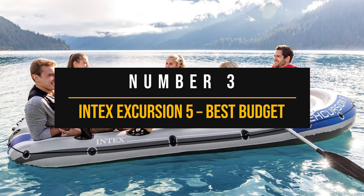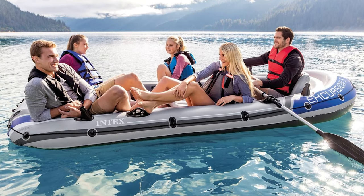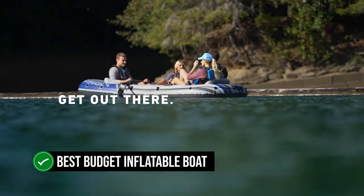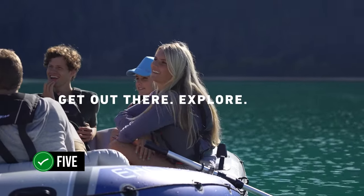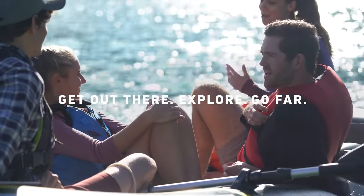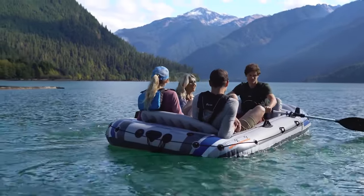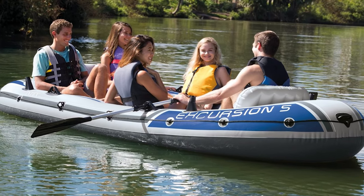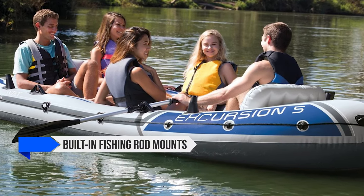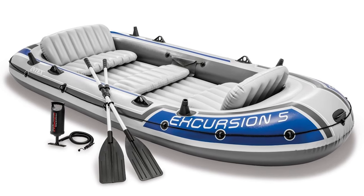Number three: the Intex Excursion 5, Best Budget Inflatable Boat. Let's dive straight into the action with the Intex Excursion 5, a boat that's been making waves as the best budget inflatable boat out there. It's got room for five, but you'll love the extra elbow space if you limit your crew to four. This boat may be easy on your wallet, but that doesn't mean it skimps on features. Imagine yourself lounging on inflatable seats with backrests, a fishing rod in hand, with built-in fishing rod mounts and a gear pouch — the Excursion 5 is all about making your leisure time a dream.